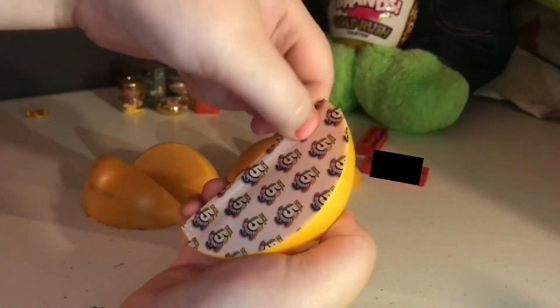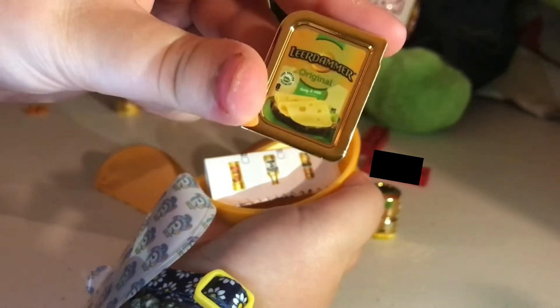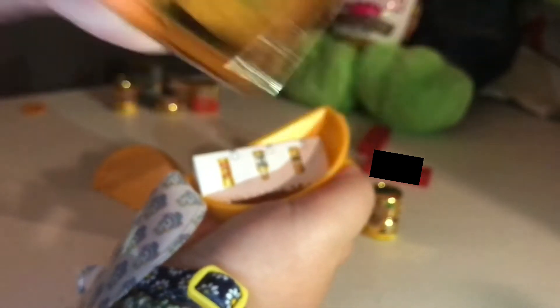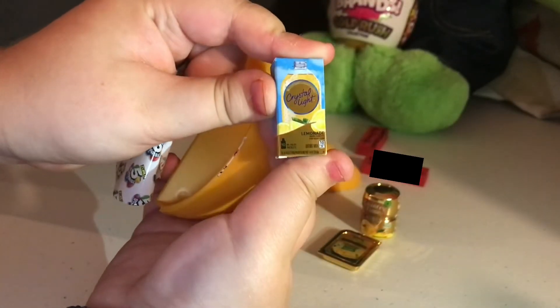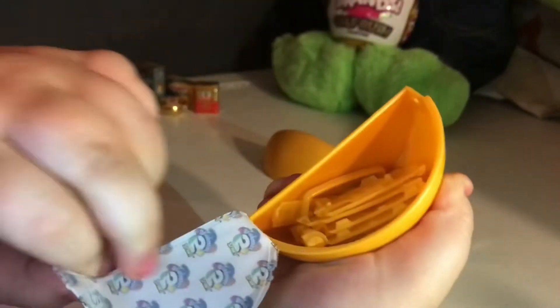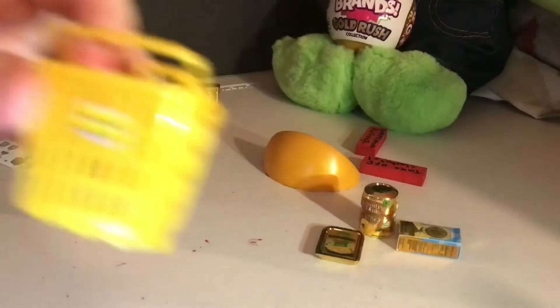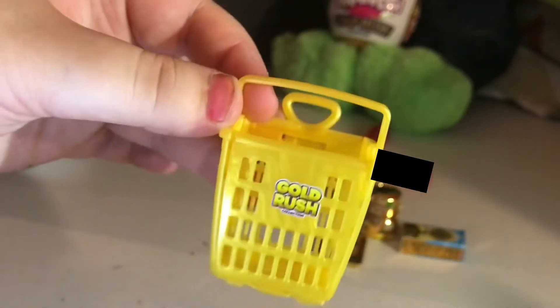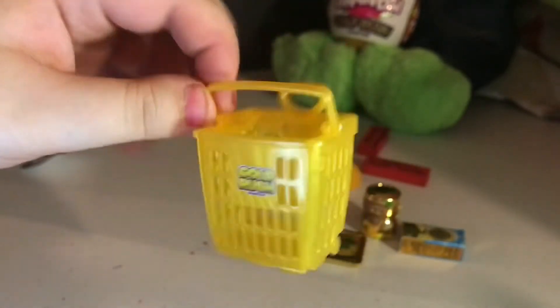Let's open this one because it's very rattling. We got our first duplicate. We got a new one and it is the Hammer original. Next one — it is Lemonade Crystal Bright, it's a rare! We got a shopping basket, I'm gonna build that real quick. Bad sticker placement, but here is the shopping basket in all its glory. Last one for this ball.